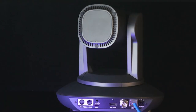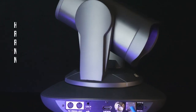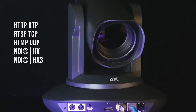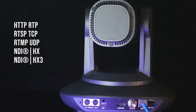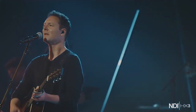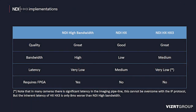It supports multi-streaming distribution with different IP protocols such as HTTP, RTSP, RTMP, RTP, TCP, UDP, NDI HX, and NDI HX3. NDI HX3 is a revolutionary AV-aware IP technology.